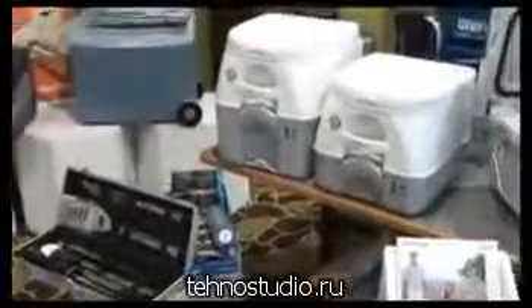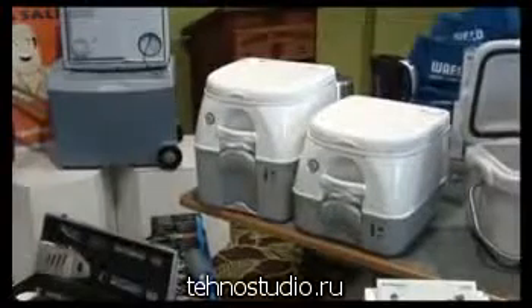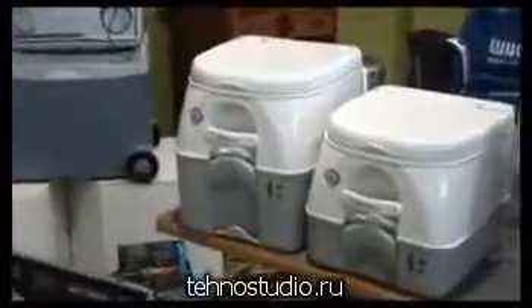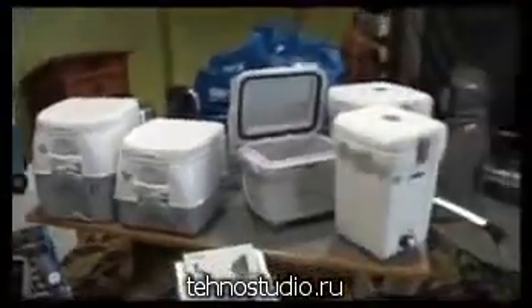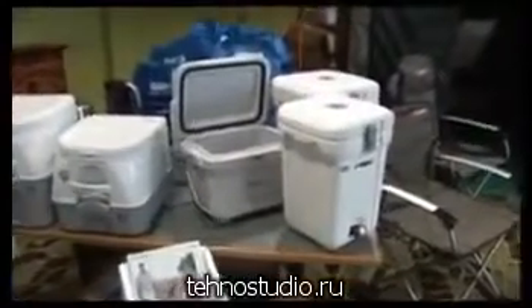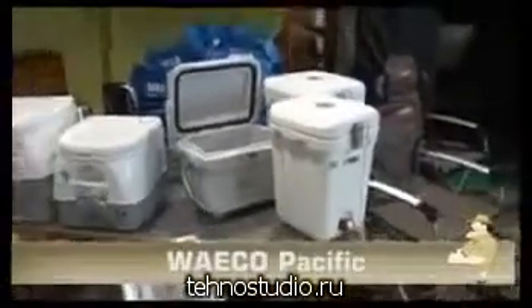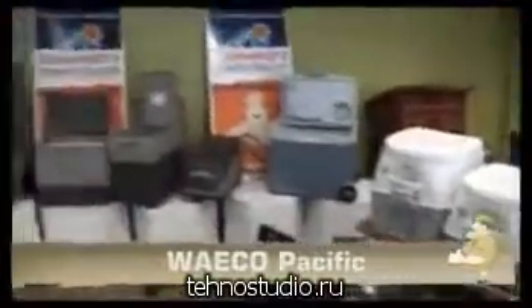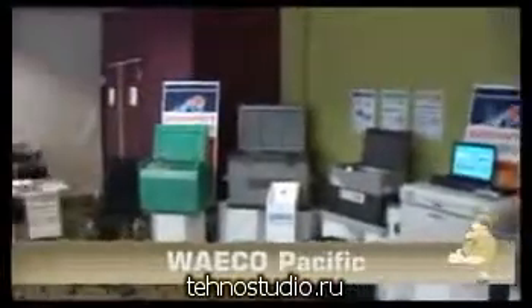Behind that, we actually have the range of Dometic Santa Potties, basically in two sizes. The car kettles behind that, inverters, and finishing off the range with the lunch lugger — polyprop lunch lugger and water dispensers. So you can see Waco has a fairly full range of accessories and fridge freezers, cooler warmers, and of course three ways to top off the offer to JCT.